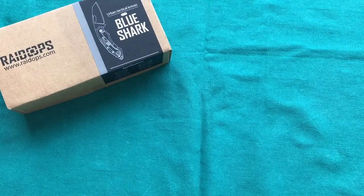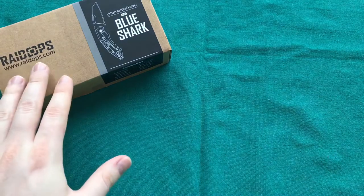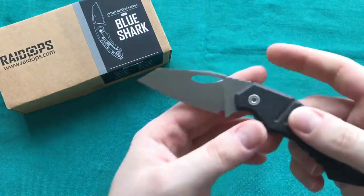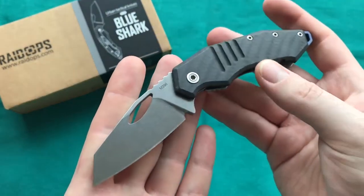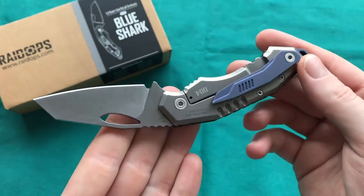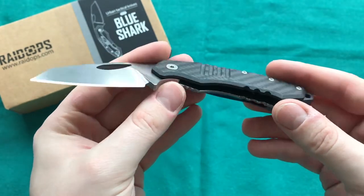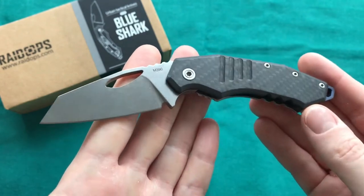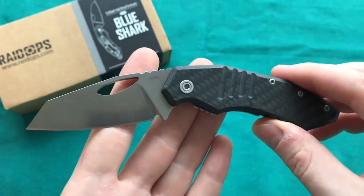Hi, this is Freddy from Switzerland with another knife review. Today we're going to take a look at the new knife from Raidops — this is called the Blue Shark. It's a very cool, smaller EDC-friendly design from Raidops, very unique and aggressive — something pretty out of the box that I haven't seen anything like before.